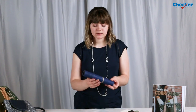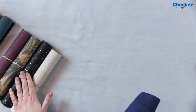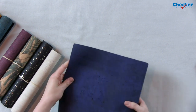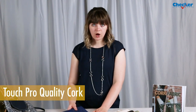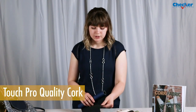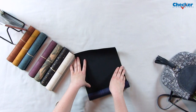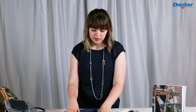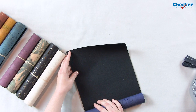Cork is really easy to sew with and it's becoming more common. Right now there are a ton of different colors on the market — you can get prints and metallic corks. The cork that I always sew with is called Touch Pro Quality Cork, which means the backing on the cork is woven — so it's what we're used to sewing with in a woven fabric. You don't have to apply any interfacing to this; it's wonderful on its own.